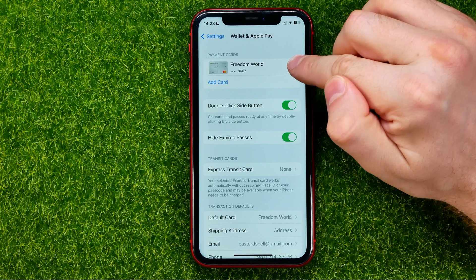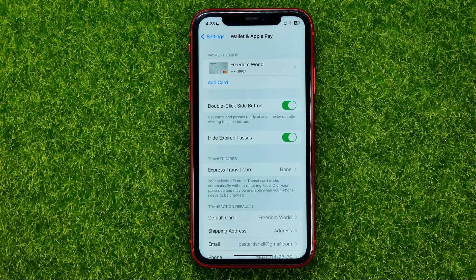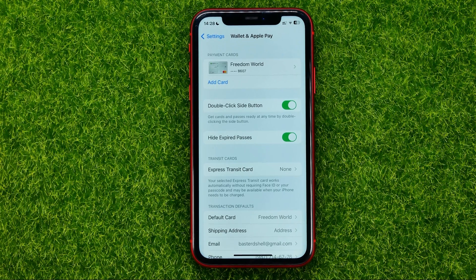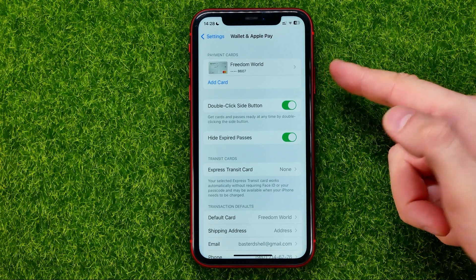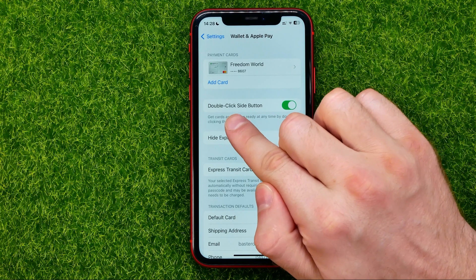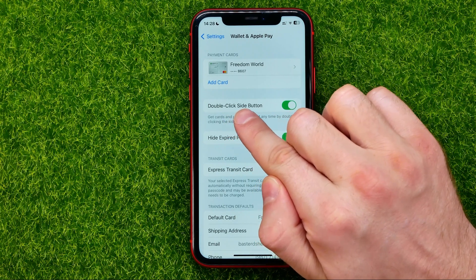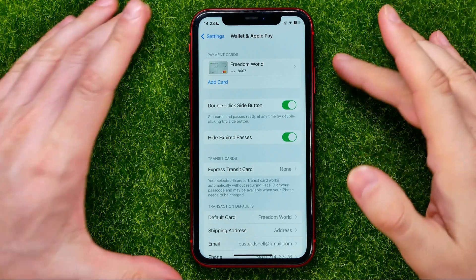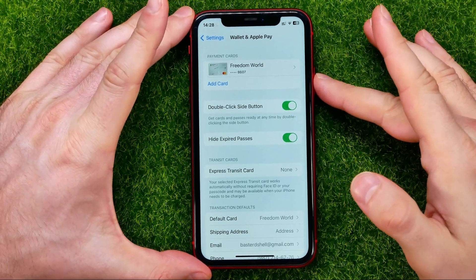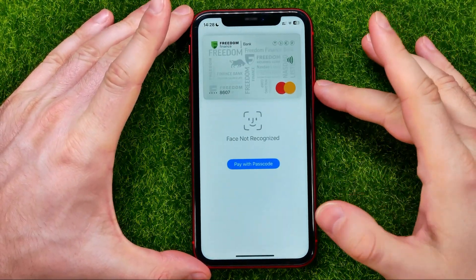After that, your card will appear under Payment Cards and you will be able to use that card to pay in stores and in the App Store. If you want to activate Apple Pay with the side button, all you have to do is turn on the option called Double-Click Side Button.